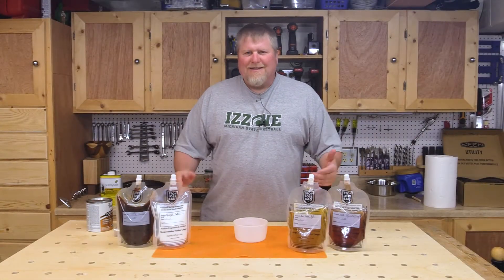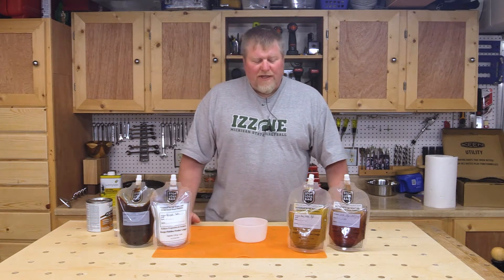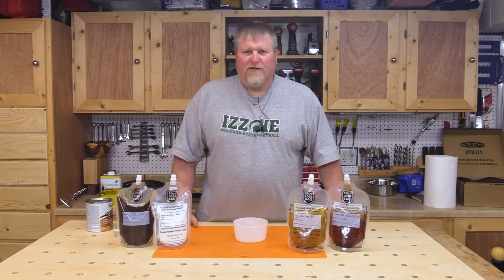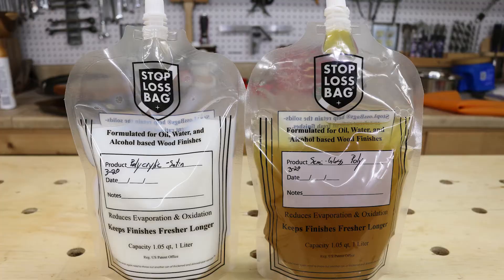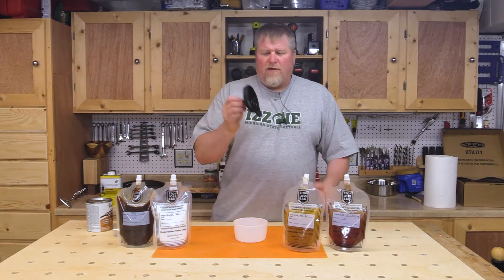Welcome to Workshop World. Today I want to share with you a product I bought a few months ago that I'm finding extremely useful in the shop. I don't know why someone didn't think of this earlier, but it's called the Stop-Loss Bag.